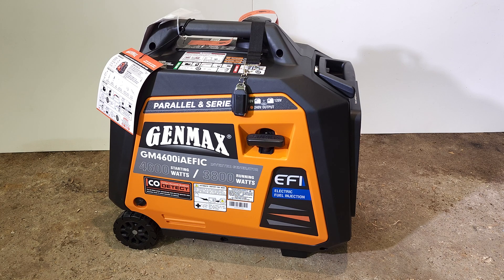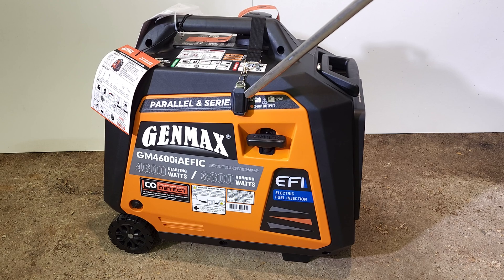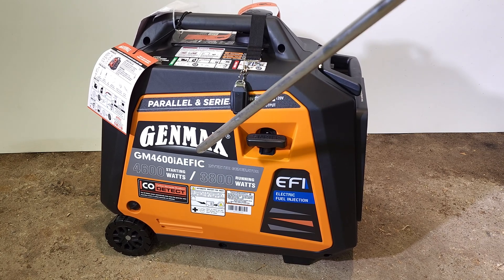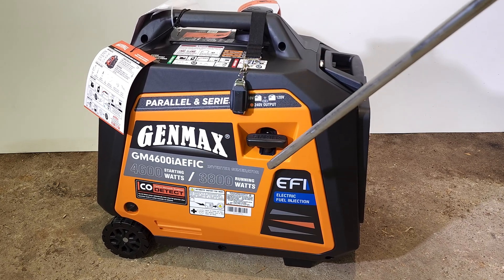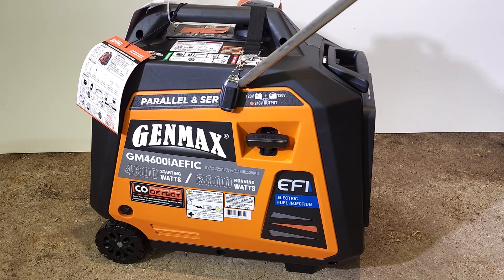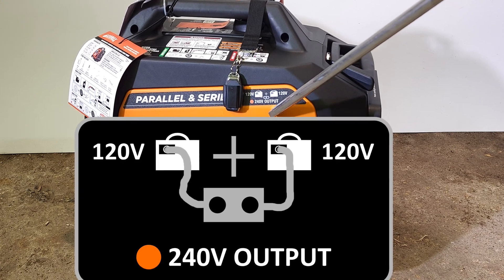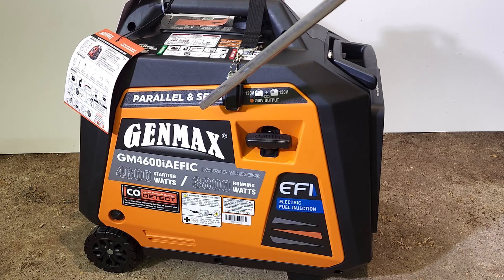Here's what it looks like out of the box. There's a wireless remote control that comes with it for starting and stopping it remotely. As you can see, it's 4600 starting watts and 3800 running watts. You can take two 120-volt generators and get 240 volts out of them — that's the series part of it.